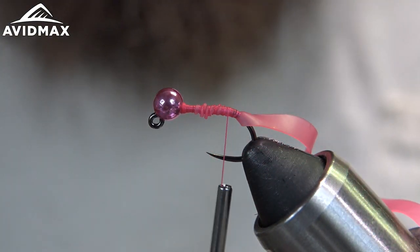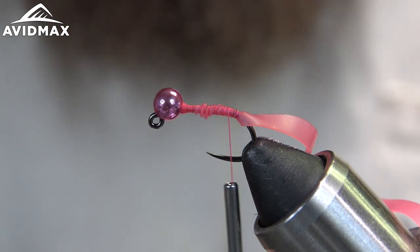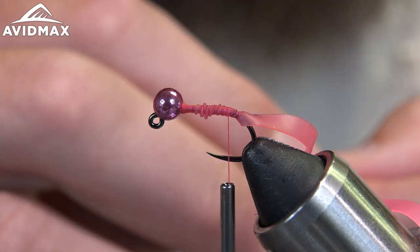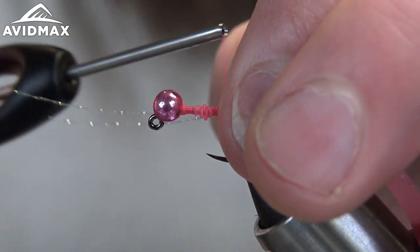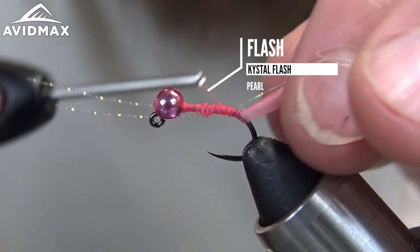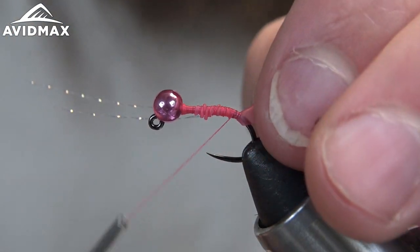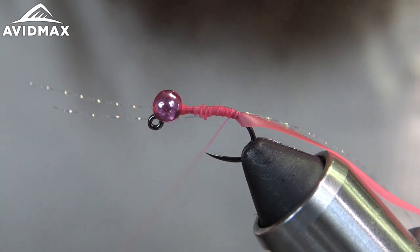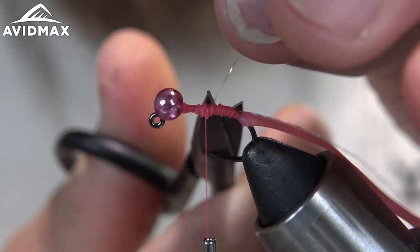Then we're gonna take some Crystal Flash — this is just in the pearl. You can choose whatever color you like or whatever color you've got on the bench. We're gonna add a couple strands of that in as well, to the back of the fly there, and we'll snap out the tag.